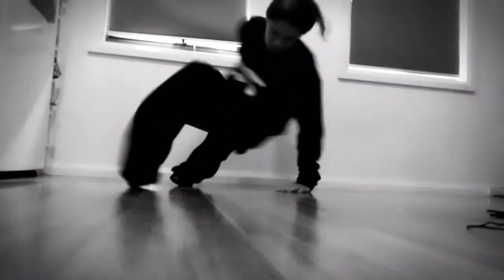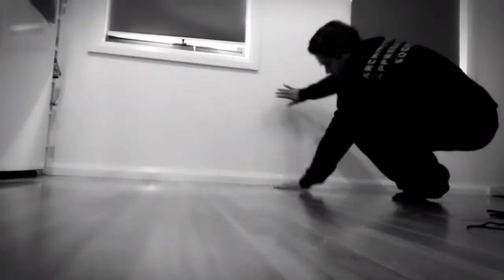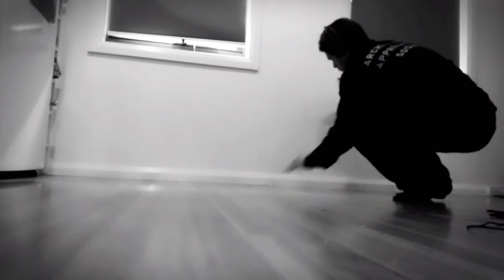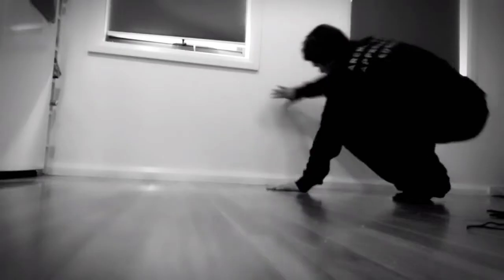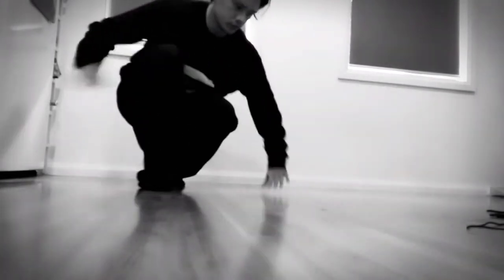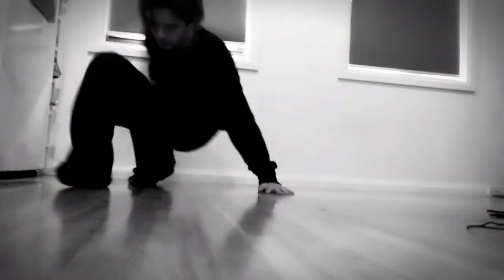Alright, so the next rotation we're going to play around with is the wall palm spin progression. You're placing your hands on the ground, one on the wall, and you're sweeping through with your legs. So hand on the wall, hand on the ground, keeping your legs tucked and sweeping through. You can play around with sweeping through both directions, so both forwards and backwards.